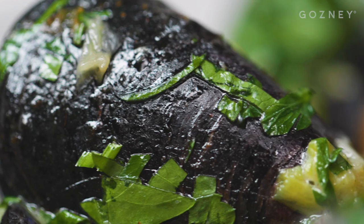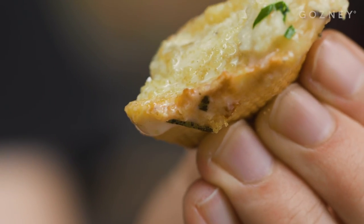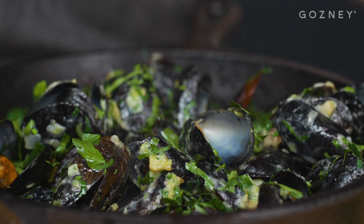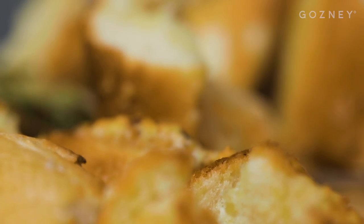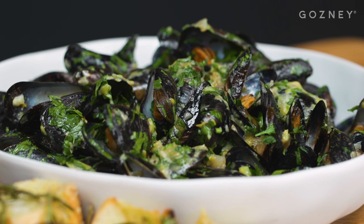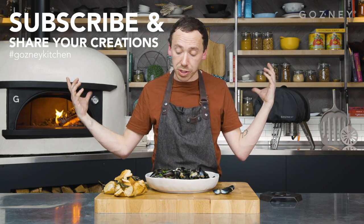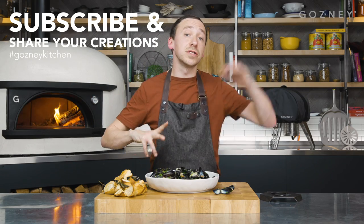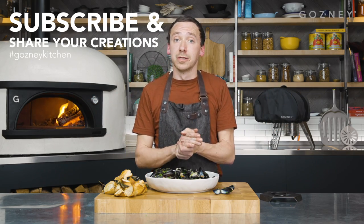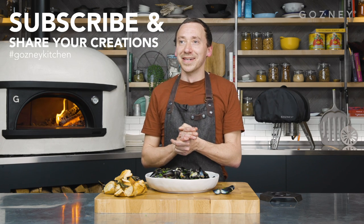When you make these incredible wood-fired mussels and Parmesan rosemary bread bites, don't forget to show us. Take your pictures, put it on social media, hashtag Gosney Kitchen so we can see it. Don't forget to hashtag Gosney Kitchen — we want to see what you're making in the Black Edition ovens, in the Rock Box ovens. We've got loads of exciting stuff coming in the next couple of years as well.